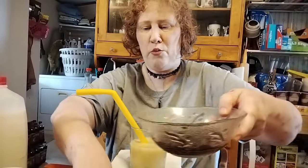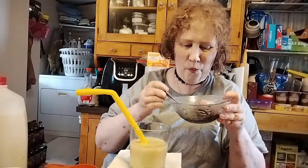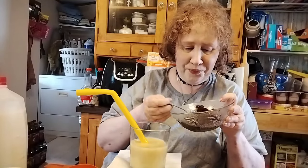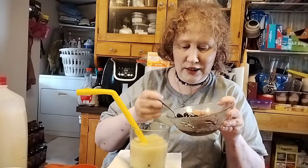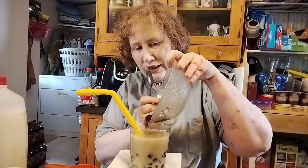Screw it — I have a little bit more boba left. I had other plans for this but I'm going all in. Okay, that's a lot of boba.